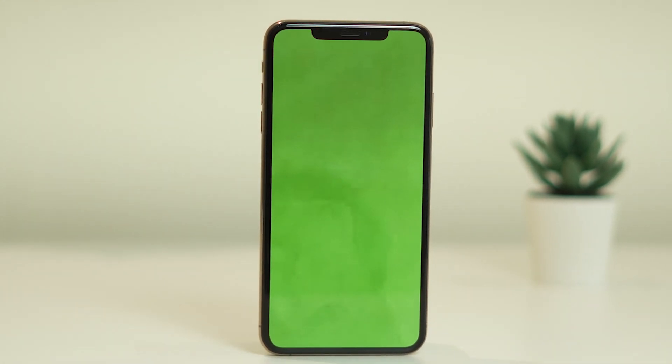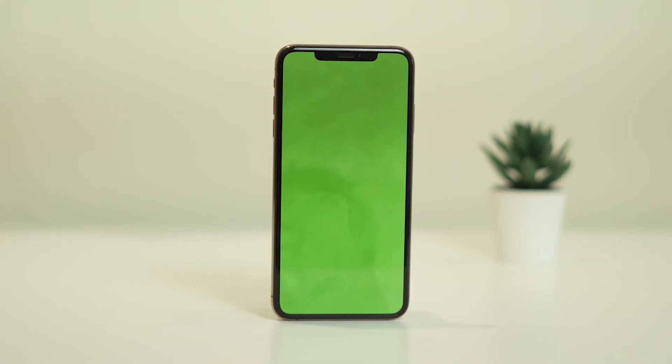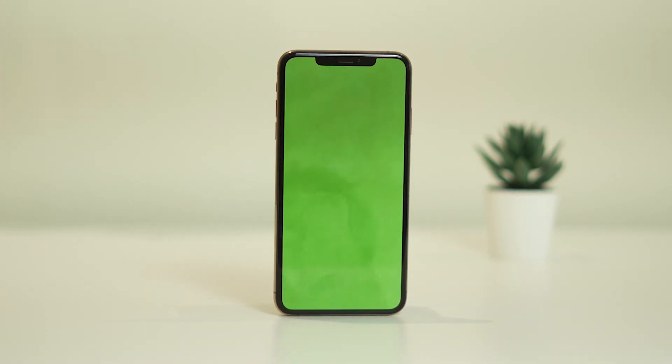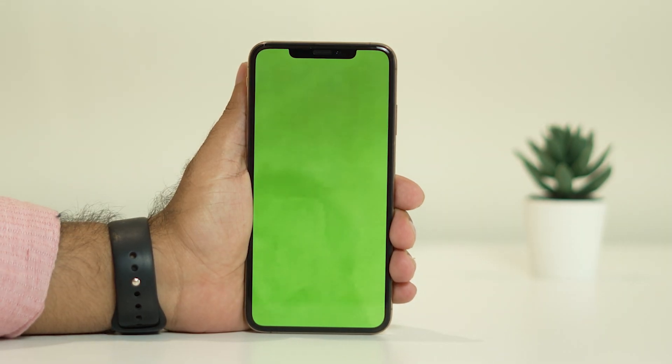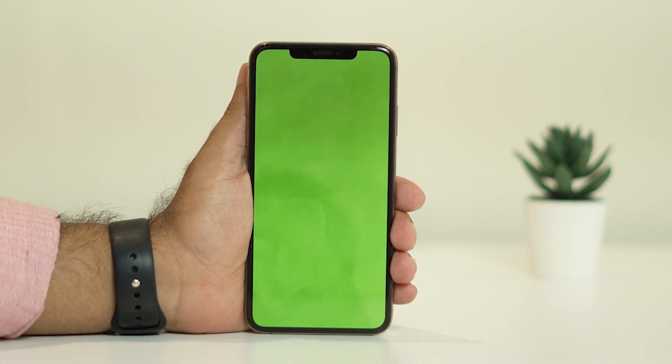Hello everyone, welcome back to Good Draw Tips. In this video we are going to talk about how to fix the green screen issue on your iPhone. Many users end up having this particular issue when they are trying to use their iPhone — they end up with a green screen like this, and we are going to fix this issue.